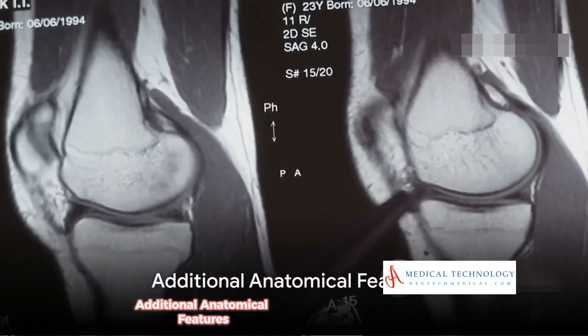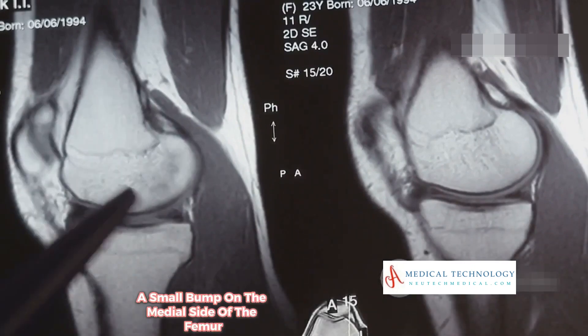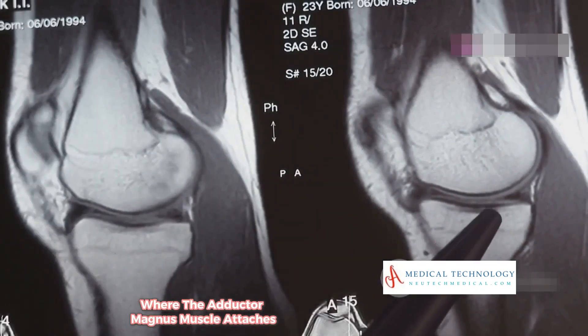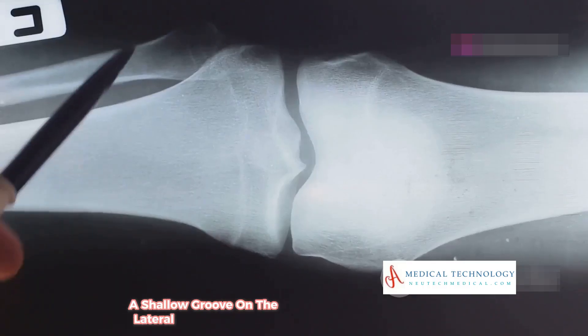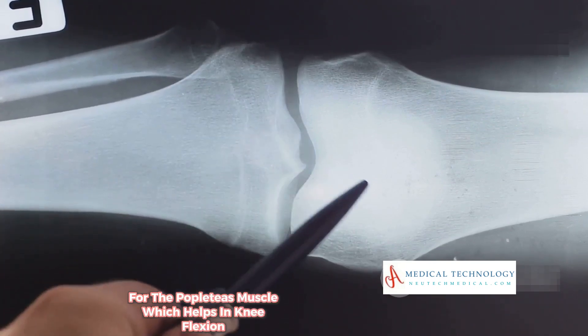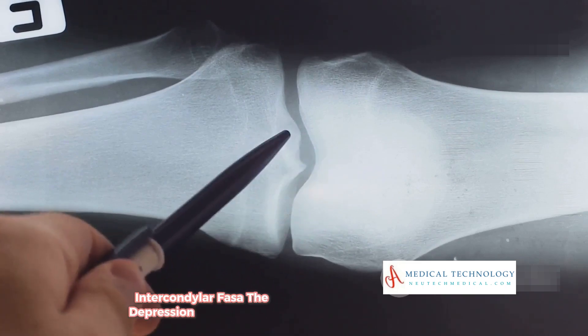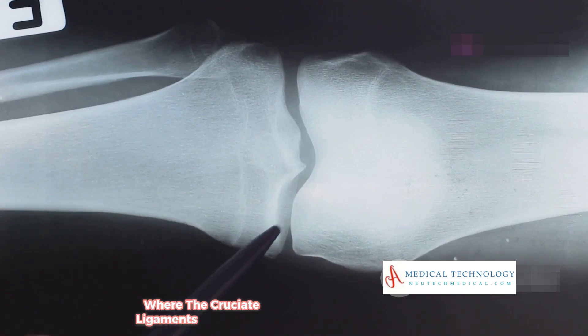Additional anatomical features include: the adductor tubercle — a small bump on the medial side of the femur where the adductor magnus muscle attaches; the groove for the popliteus — a shallow groove on the lateral femoral condyle for the popliteus muscle, which helps in knee flexion; and the intercondylar fossa — the depression between the condyles on the back of the femur where the cruciate ligaments are located.